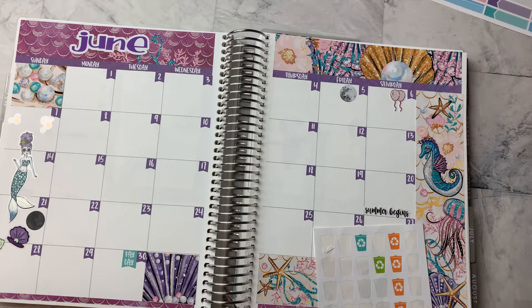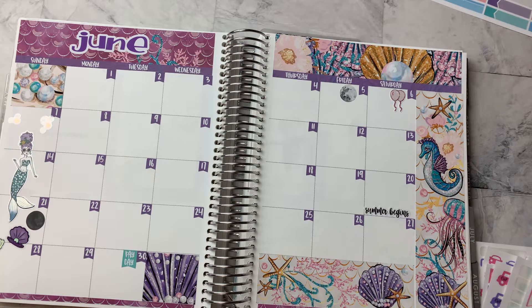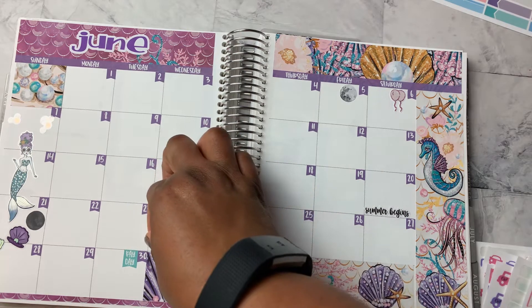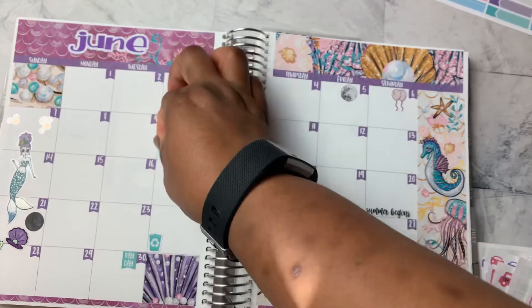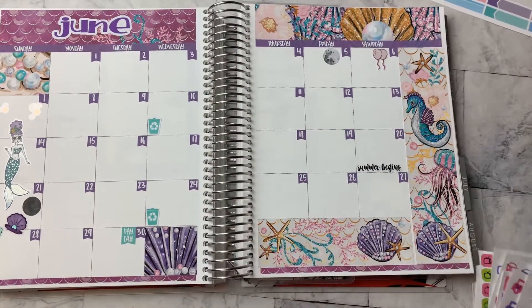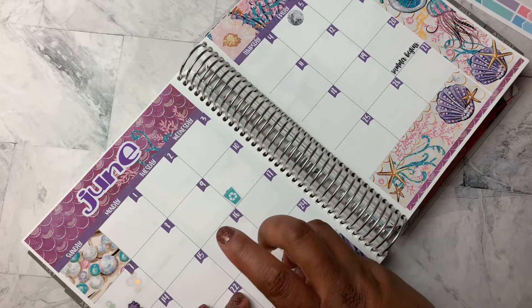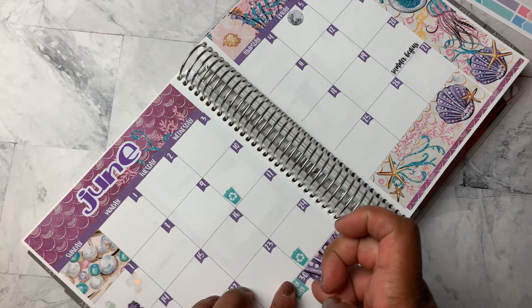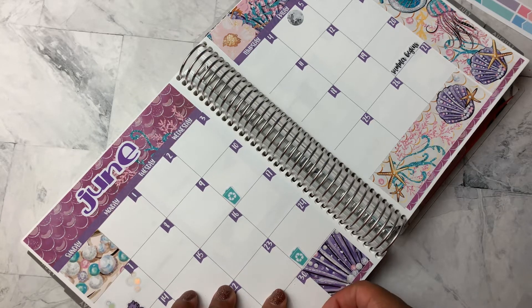It's not looking too good. Oh, here we go. All right. So all the purple ones are gone, so we'll use the blue. And we have recycle on the tenth and twenty-fourth. And I'm going to move this payday sticker over because it looks weird to me. So I'm going to move it — just moving it to the opposite corner.